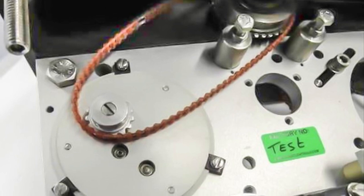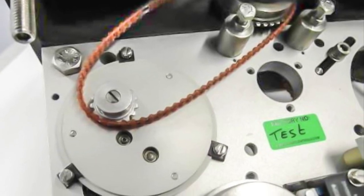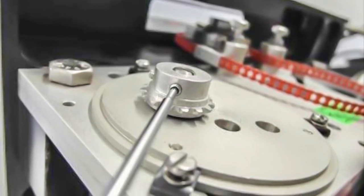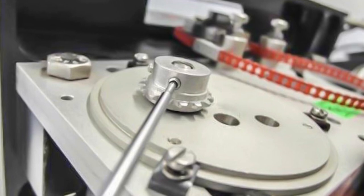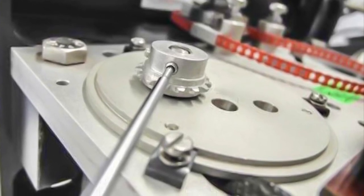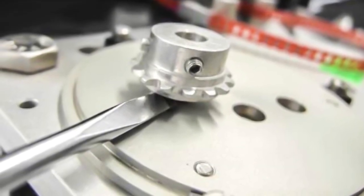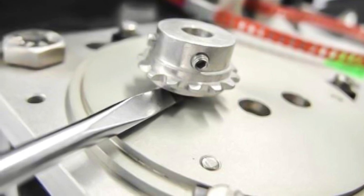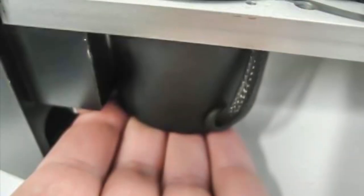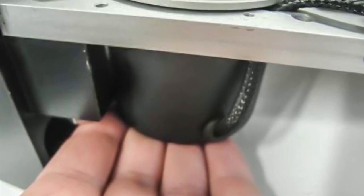Turn the motor drive so that the belt tension disappears. Remove the belt from the gear wheels, then loosen the securing nut of the small gear wheel. Carefully remove the gear wheel from the shaft, then slowly push the motor drive from the bottom through the mounting plates.